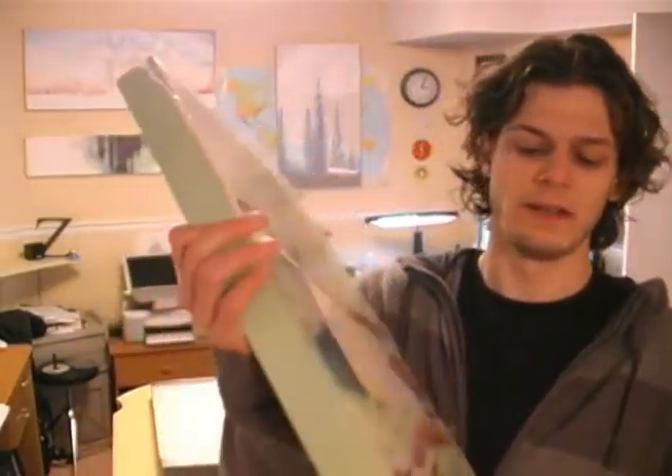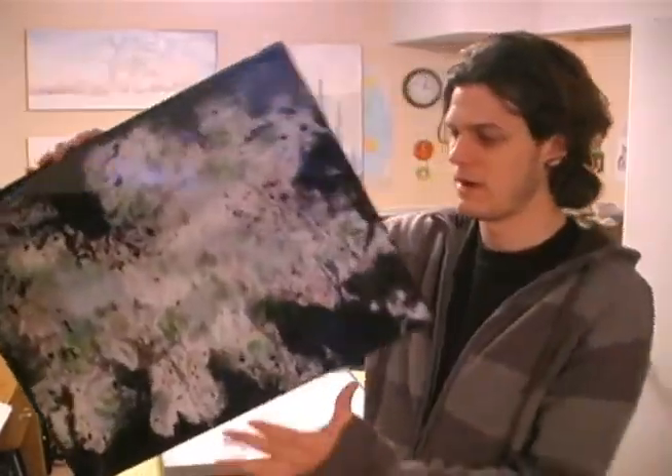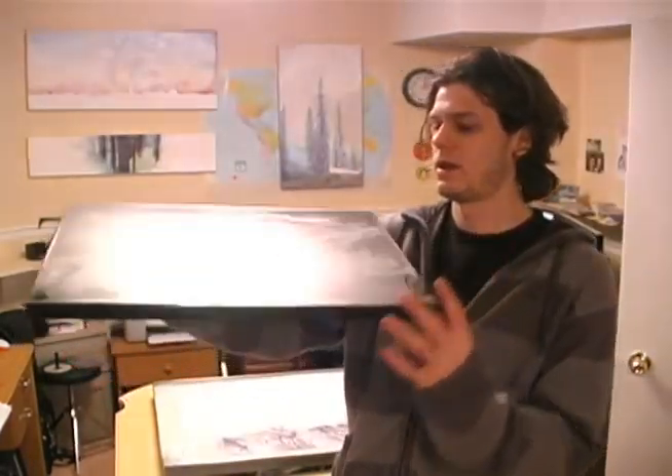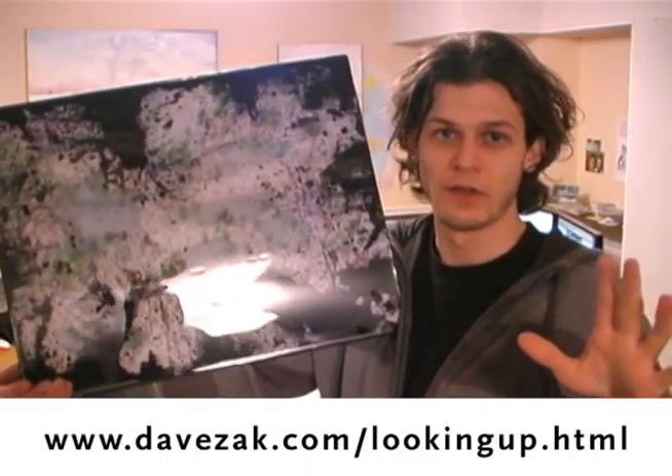This one's been resined but the edges aren't done yet — I'll use a router table or a file for that. I have this piece for sale. It's called 'Looking Up of One Single Tree' with an epoxy resin clear coat finish on it. Just follow the link and you can buy it.